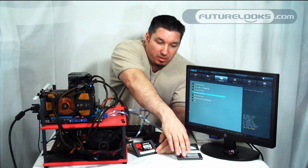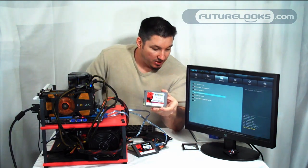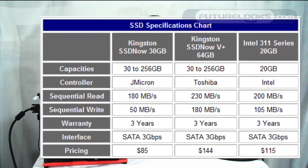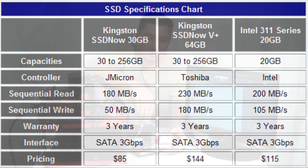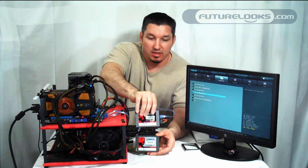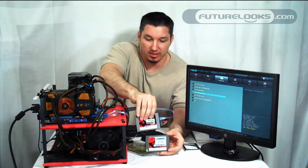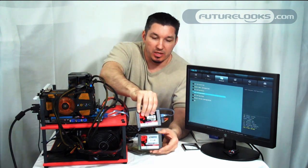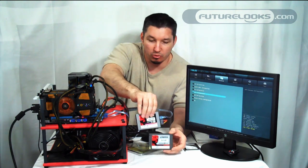The 30 gigabyte version, a more affordable option, does 180 megabytes read and 50 megabyte write, which of course means it's quite a bit slower than this drive here. The reason for the change in speeds is this one's a little more expensive and looks larger, but the controller provides a little better performance for those who need the extra performance out of their system and a little more productivity.